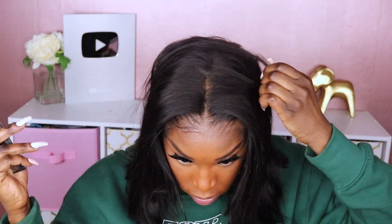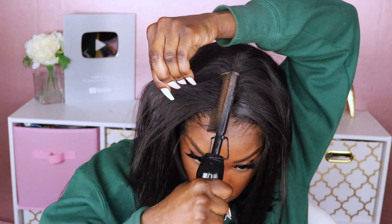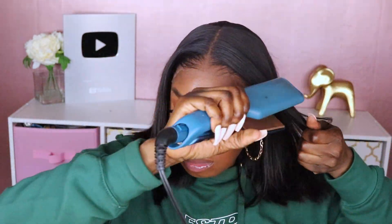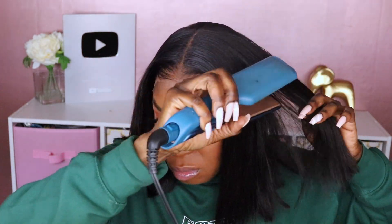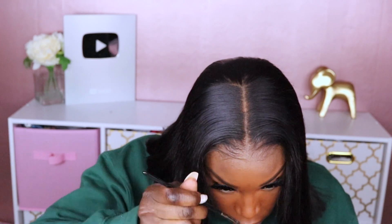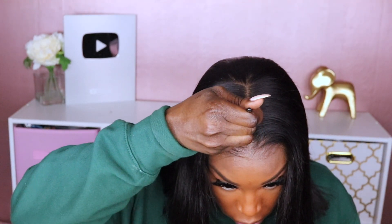She's giving now. Okay dolls, this is what the unit looks like installed. I'm really happy to see that even though it's not HD lace, it's still a pretty nice install, and this unit does have a lot of part space which is another good thing as well.